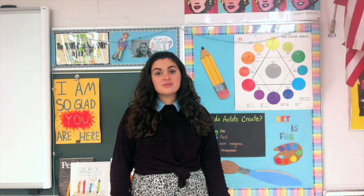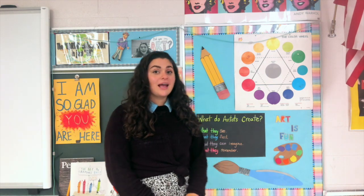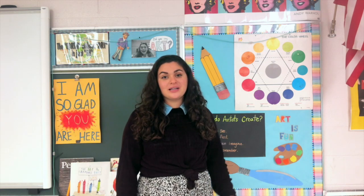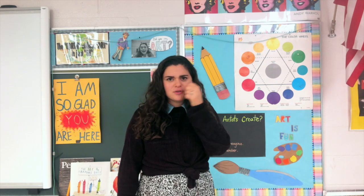Hello my first grader friends. This week we are adding on to what we learned last week. Last week we were talking about color and the color wheel, and you made your very own color wheel at home. I love seeing your creativity and your ability to scavenger and find the colors that you need.